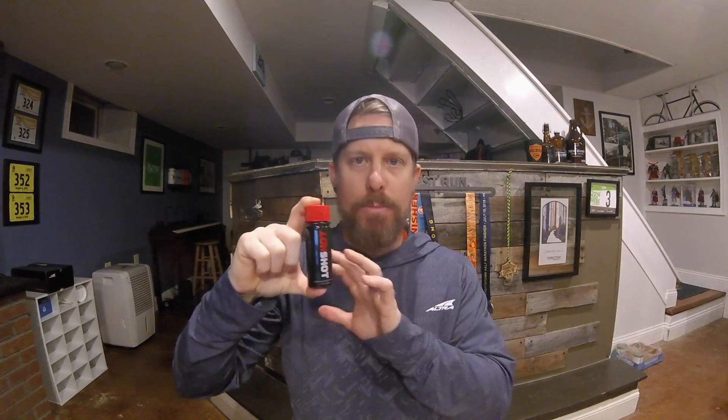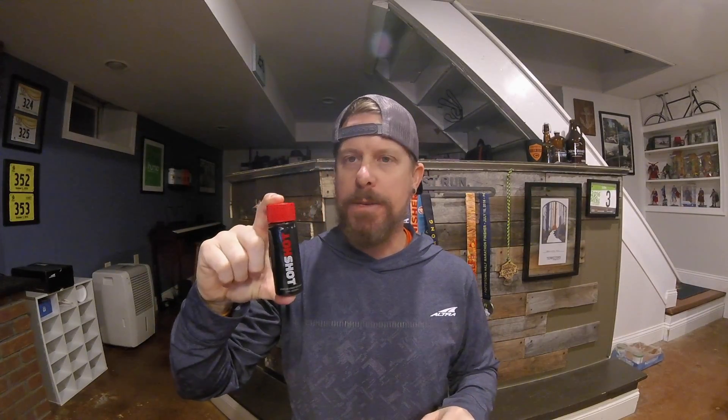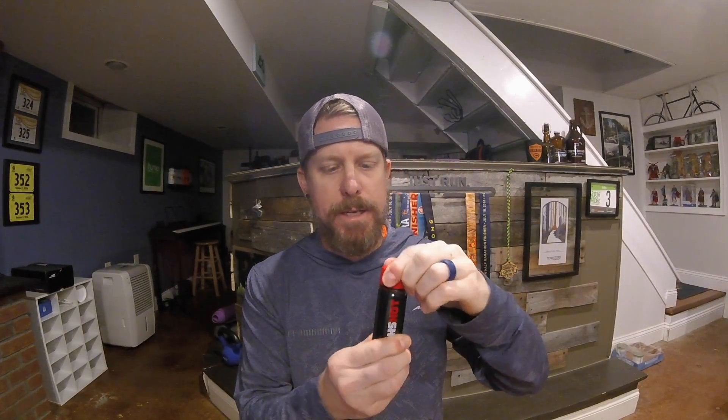Hot Shot was invented by a Nobel Prize-winning neuroscientist and endurance athlete, so there's a lot of thought that went into this stuff. Hot Shot basically helps restore your control by optimizing how your muscles and nerves work together when you're doing any kind of endurance exercise. It tastes like a spicy little shot — there's a cinnamon thing to it.